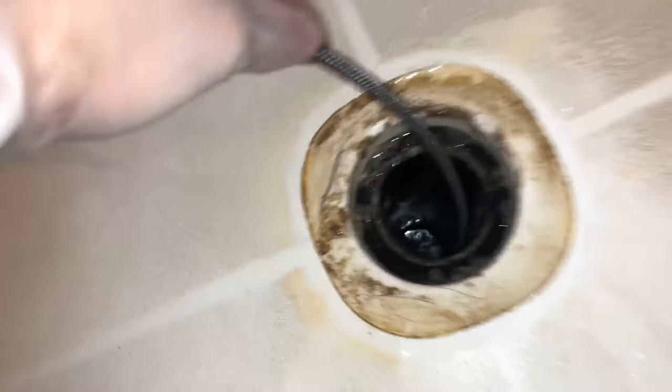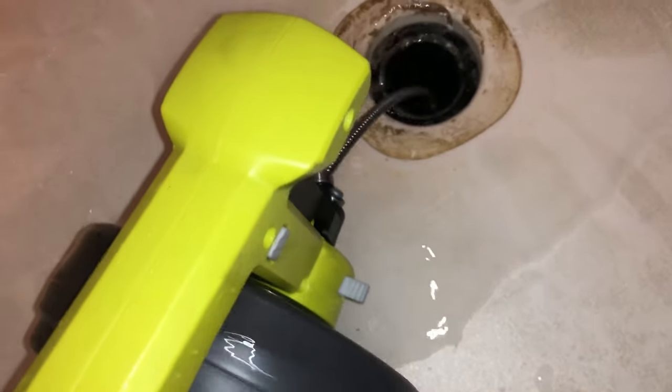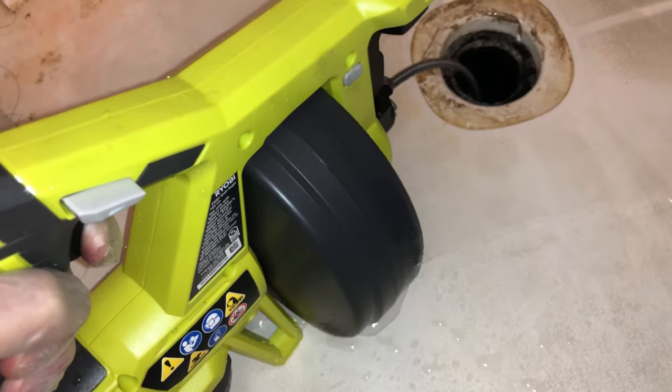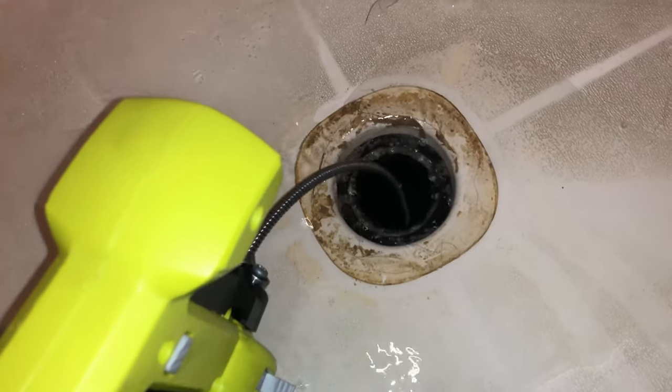I begin by turning the water on and manually feeding the cable through the p-trap underneath. This requires that the auto feed lock is released. Once past the trap, I engage the auto feed lock and set the direction forward to advance the cable. I make a best guess as to how far away the main larger 3-inch drain is and stop advancing around that point. If you run into any clogs, you stop and lock the cable in place — the pointed tip will work its magic cutting through the obstruction. Since I did not have a clog, I then reverse direction to retract the cable out of the drain, and this takes a while so be patient.